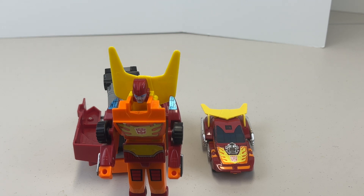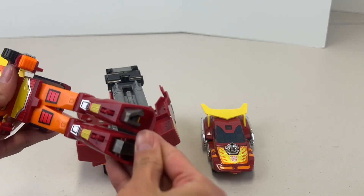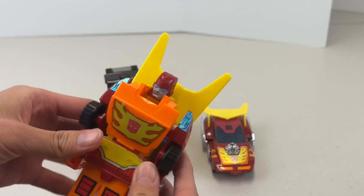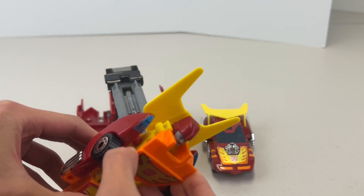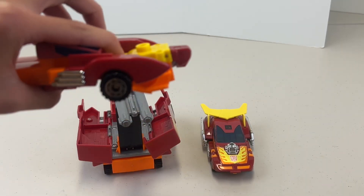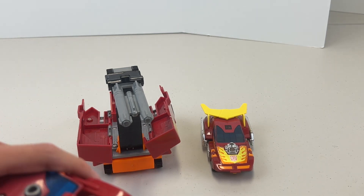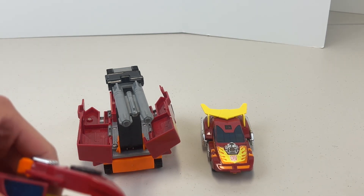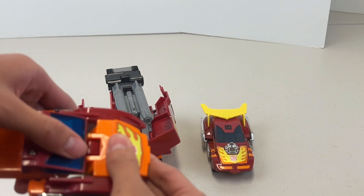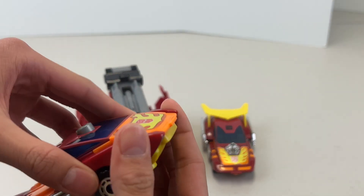Let's have Rodimus Prime transform. It's a little basic in transformation — we flip the feet down, then flip the torso up, take that piece off, flip his head in, flip the torso down, and push that back part in and squeeze the arms in together.